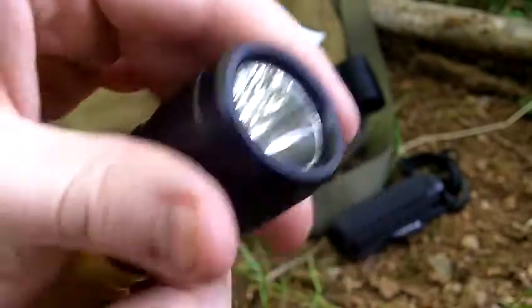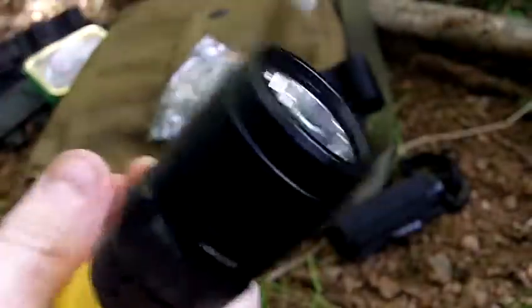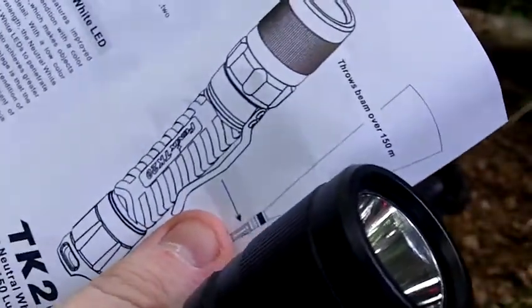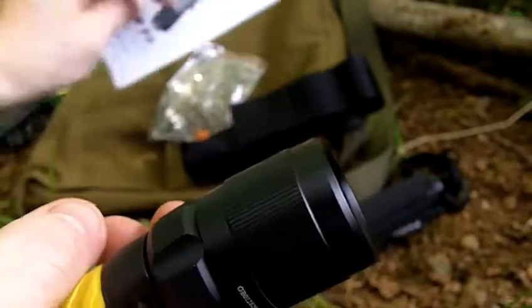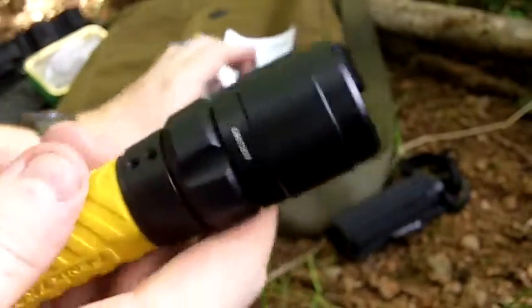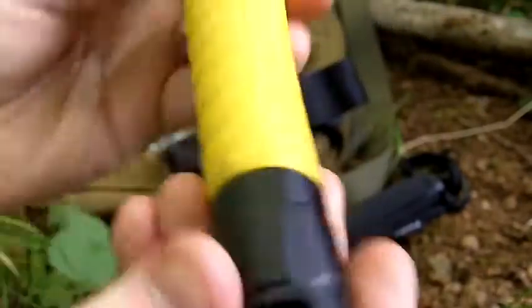It's 150 lumens on high and 45 lumens on the general mode. According to the user manual, you're meant to get about 2 hours on high and maybe 10 or 11 hours on the general mode beam, which is pretty good. That's all going to depend on the batteries you're using and how you use the torch.